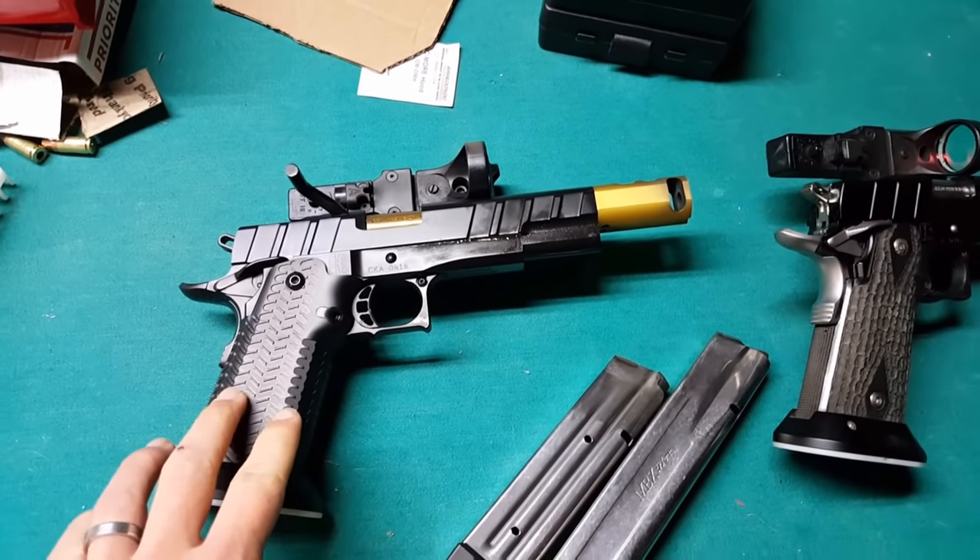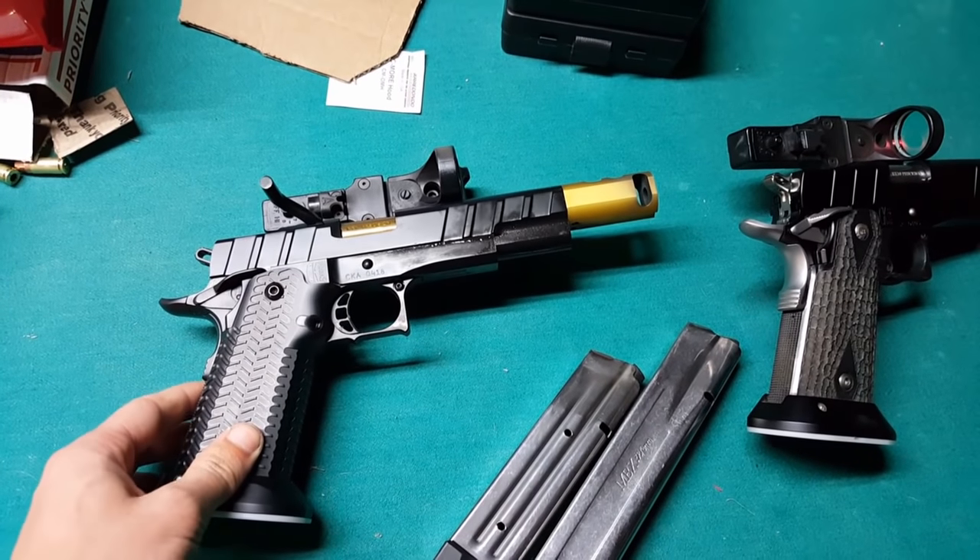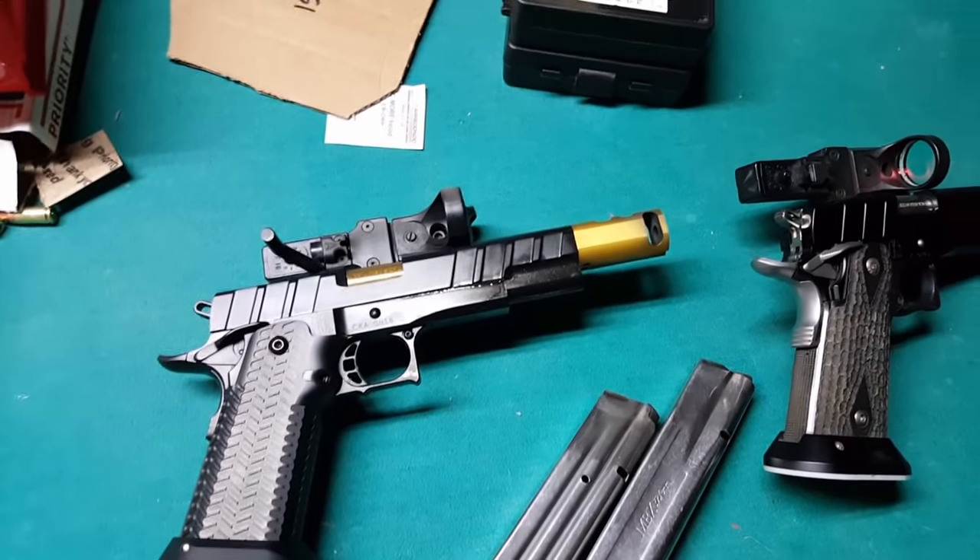Hey guys, I just wanted to give a quick intro on race guns. So these are my two race guns here. They're both CK Arms, and they're both chambered in 9mm major.